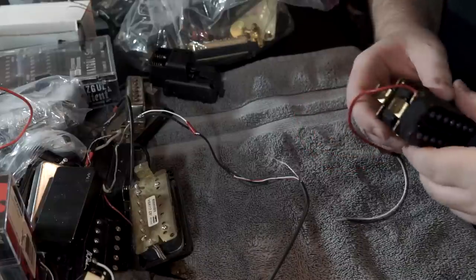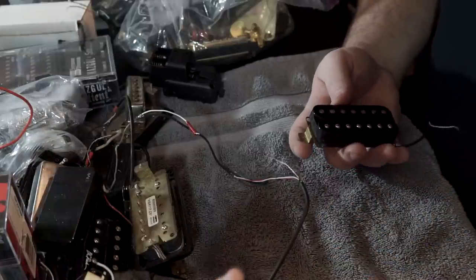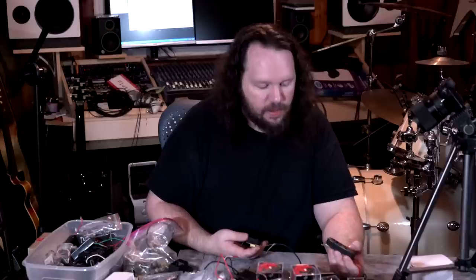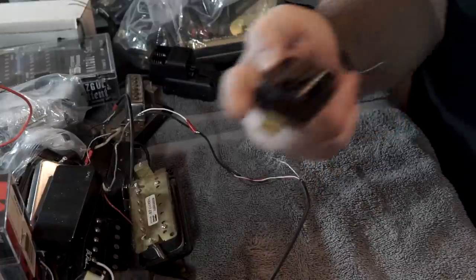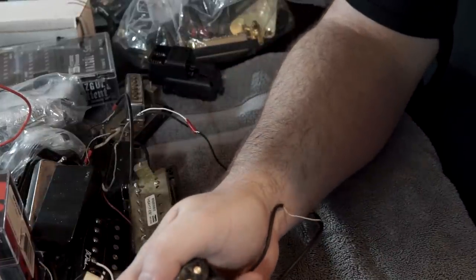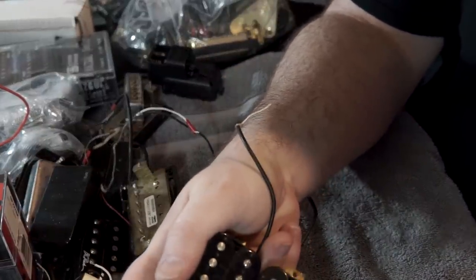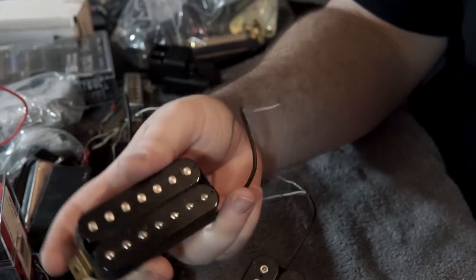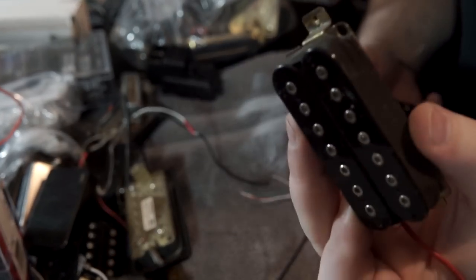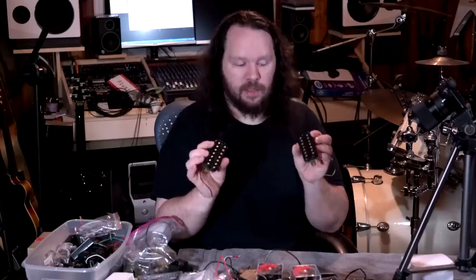Here are a set of pickups out of — I believe these were the stock pickups in one of my other Agiles. I've had a few different guitars. This is the bridge, this is the neck. This one obviously looks more like a DiMarzio, this one just looks like your standard kind of pickup. I'm going to organize all these — I actually have an organizer to put them all in.